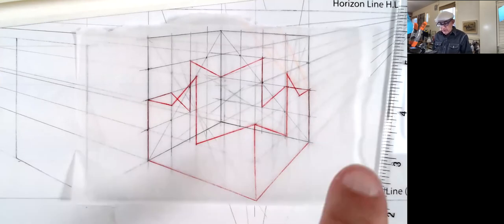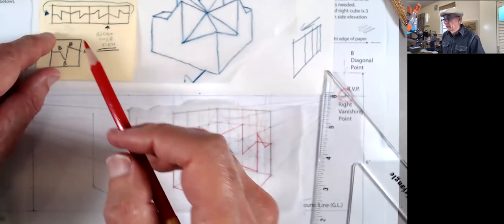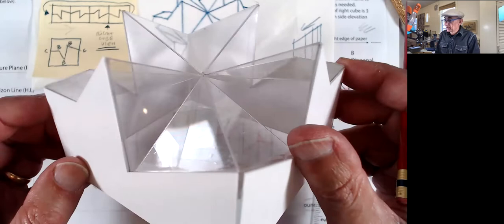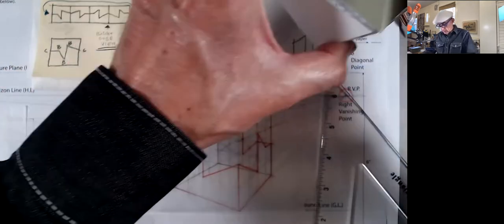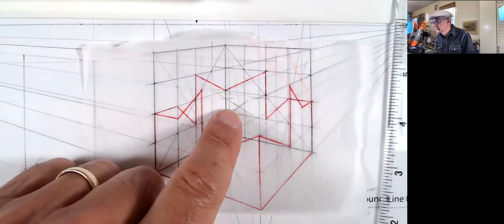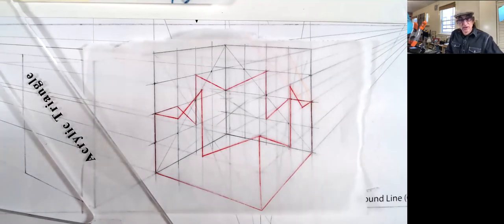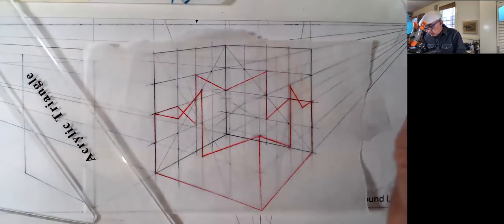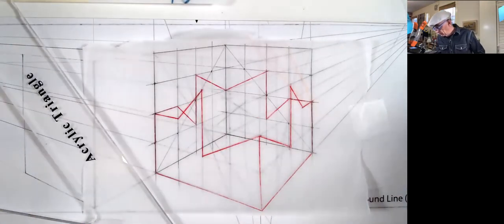Now I have my thread going around completely around the cube. I've drawn the entire drawing going around. What I want now is to draw all the lines as if it was an x-ray without worrying about it — we'll worry about it later. Don't think, just do it. Remember the center is right there. Maybe I'll use a different color — maybe purple.